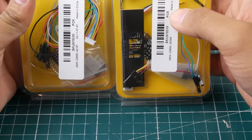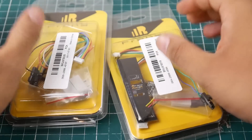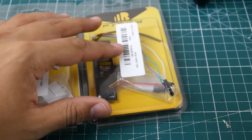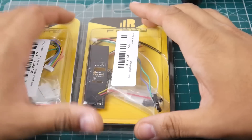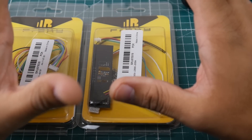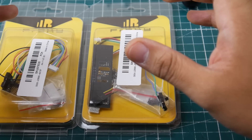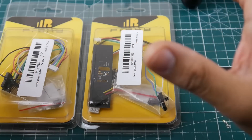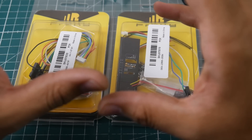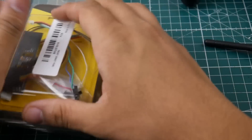I also got some X4R and X6R receivers with PWM outputs. The reason is I'm going to be doing long range testing on receivers and different transmitters. We'll test out all the receivers, then pick one — preferably with RSSI and telemetry like an X4R or X6R — and use that as the main receiver for testing all the FrSky transmitters. I'm also going to be doing FlySky testing, so it should be pretty interesting.